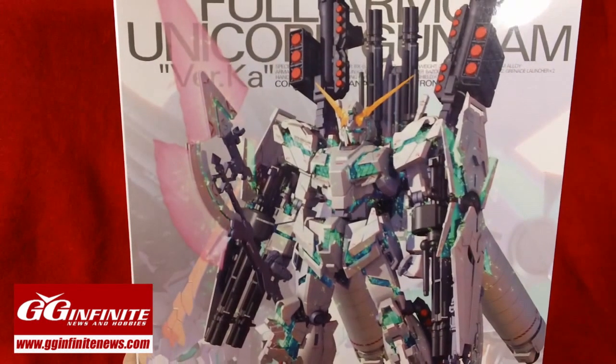I look forward to bringing you all a whole bunch more videos in the upcoming year, so thanks again for watching and I hope you stick with me. So like I said, this is a very special unboxing, this time for the Master Grade Full Armor Unicorn Verka.